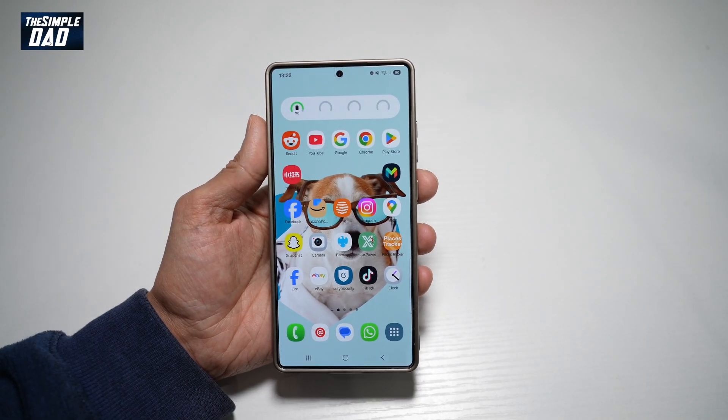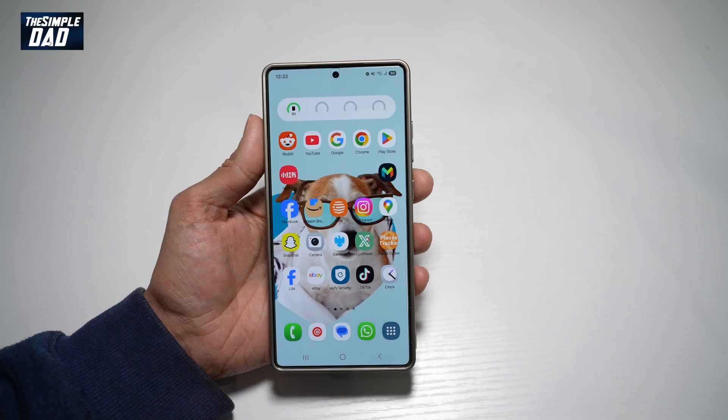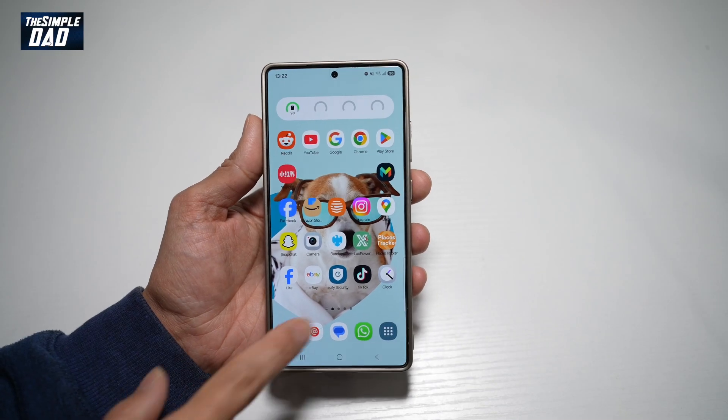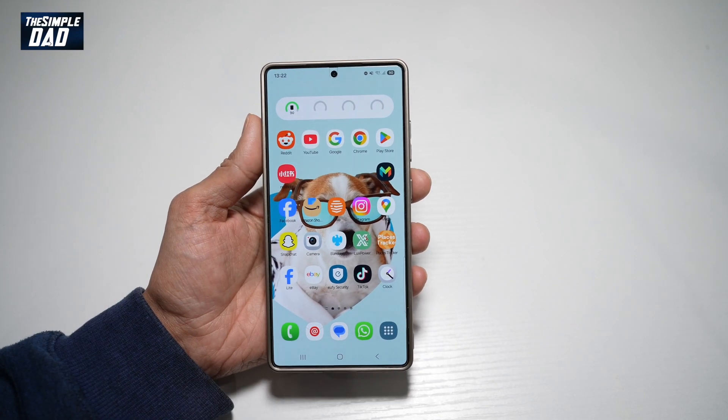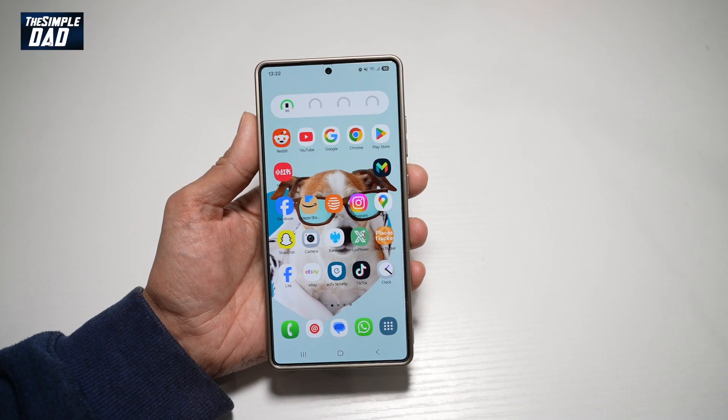Hi everyone, The Simple Dad here. In this video, I want to show you how to turn on the color correction mode on your Samsung S25 Ultra. So if you're watching some pictures on your Samsung S25 Ultra and you feel the color is not right, let me show you how you can turn on a color correction mode to adjust the colors.